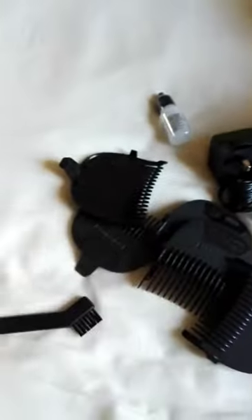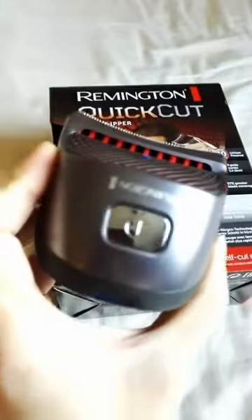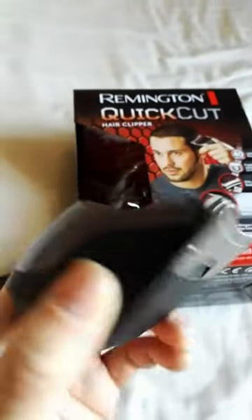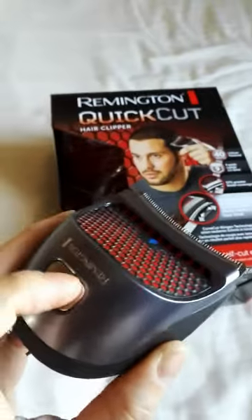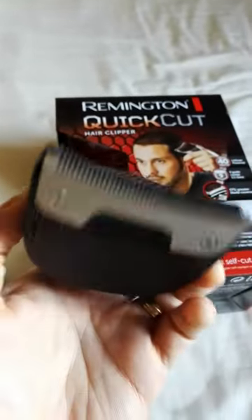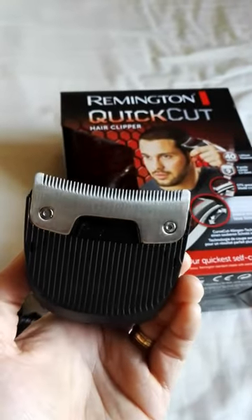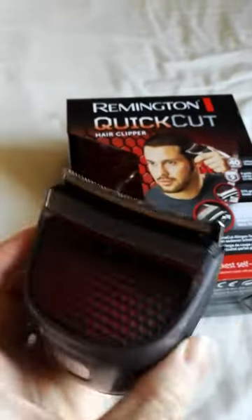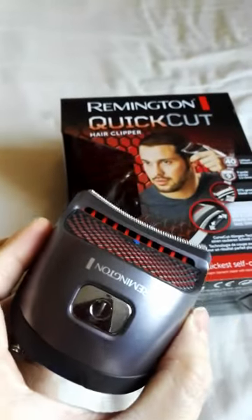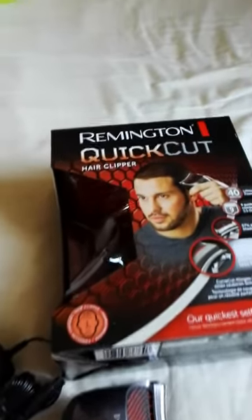It also comes with oil, a cleaner brush, and other accessories. It's very ergonomically designed and nice to use. The blade is well built, and most importantly, you can cut your hair nicely.